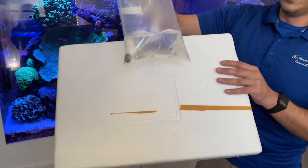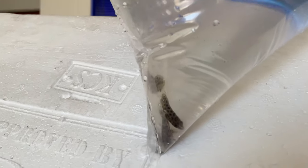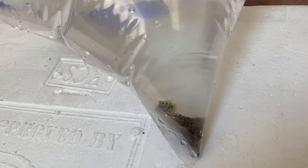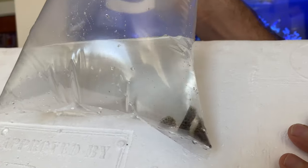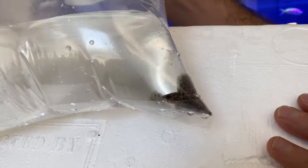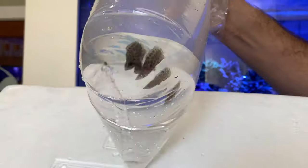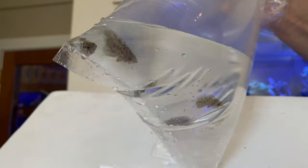And then another little oddball — these are the Leopard Ctenopomas. Look how cute they are, they're so tiny. So these guys are adorable when they're babies, but they get enormous — you can expect adults to be in that five to six inch range. They are a relatively peaceful fish as long as there's not anything they can fit in their mouth. They are definitely predatory ambush predators, so any fish that is small enough to fit in their mouth, they definitely will eat. But at this size, you can get away with keeping them with most things.